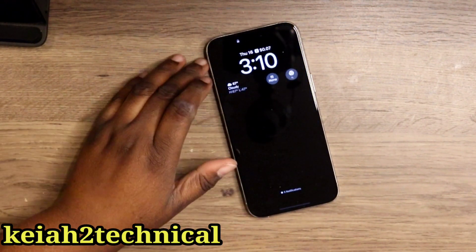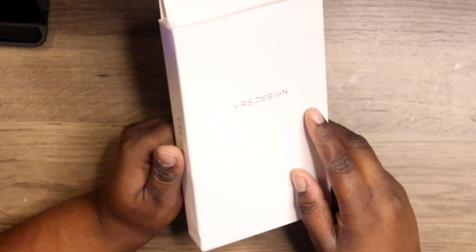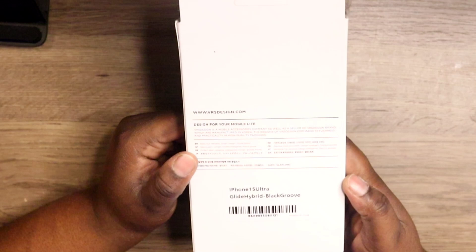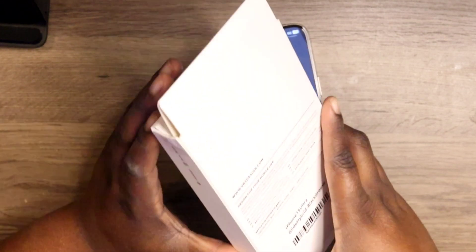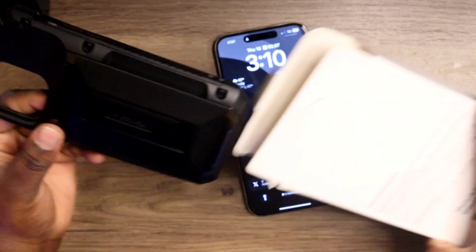What's up, Kia2 Technical. I'm back again with another video, and today VRS Design was kind enough to send me out a case for my iPhone 15 Pro Max — this is the Glide Hybrid in black.